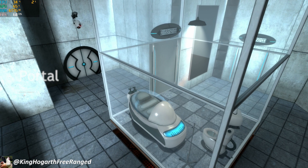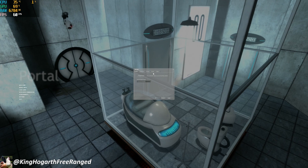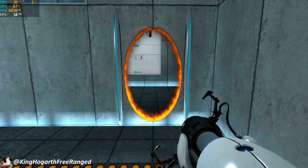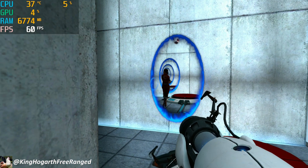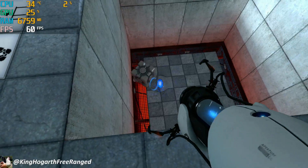Next game was Portal at 4K max graphics — it wasn't great, around 30 fps. Same story as many of the other games: set it to 1080p and it was a consistent 60 fps throughout the entire game.